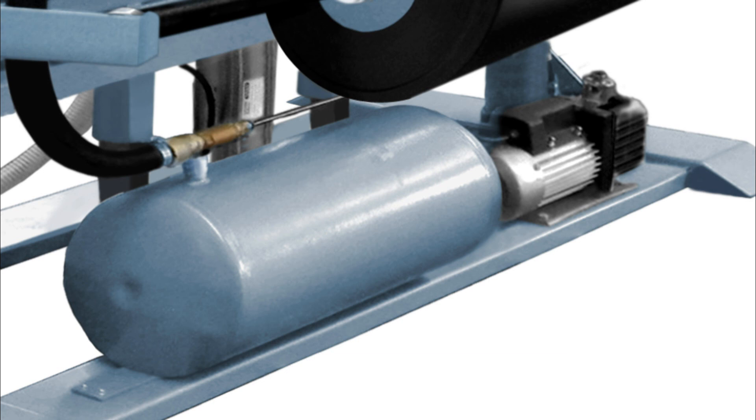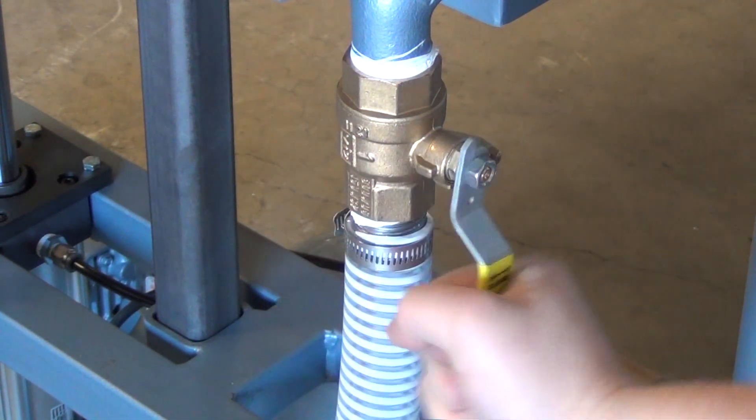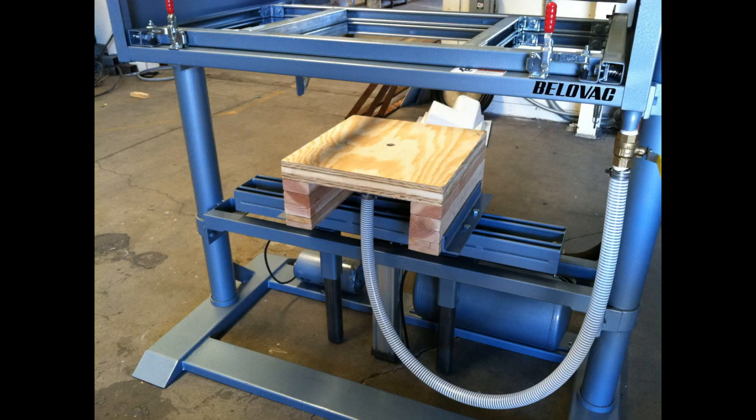All Belovac equipment is fitted with high vacuum, high volume vacuum pumps and vacuum surge tank. The tank reserves the vacuum until it is ready to be released to form a part. The valve shown here will release the stored vacuum surge when opened. When the vacuum is released, it travels through this hose to the vacuum box so it can be distributed throughout the mold.